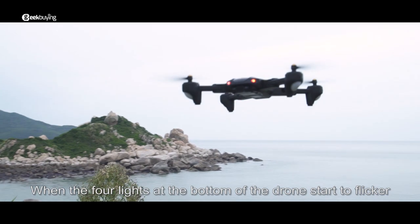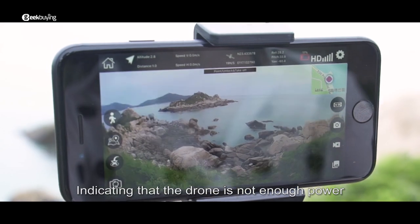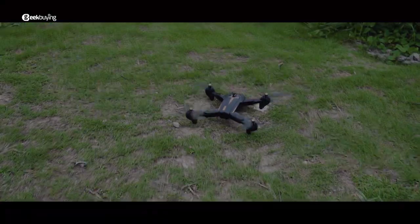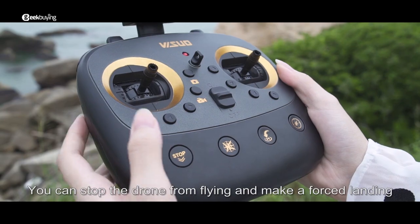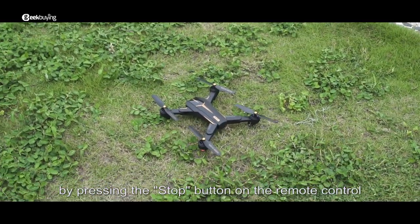When the four lights at the bottom of the drone start to flicker, it indicates that the drone's battery is low, and the drone will return automatically at this time. In the event of an emergency during flight requiring an immediate landing, you can stop the drone and force a landing by pressing the stop button on the remote control.